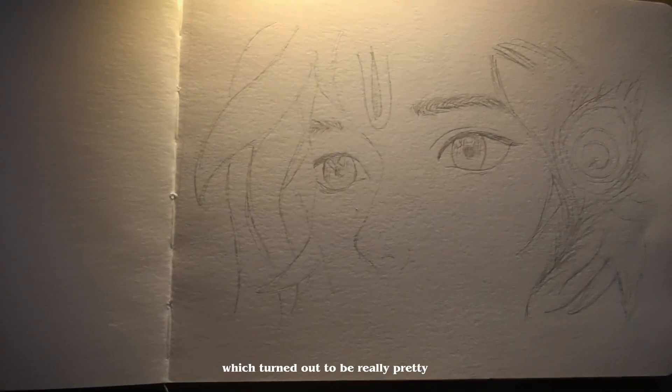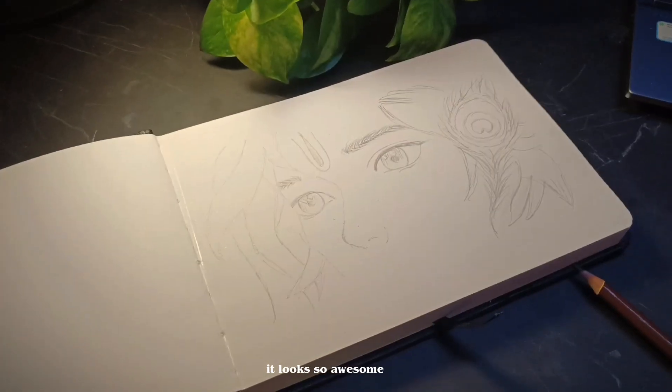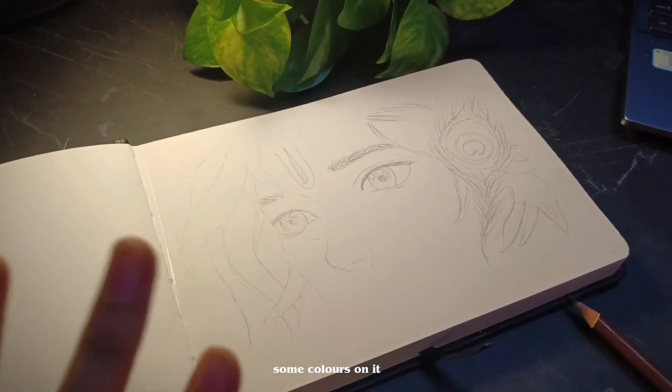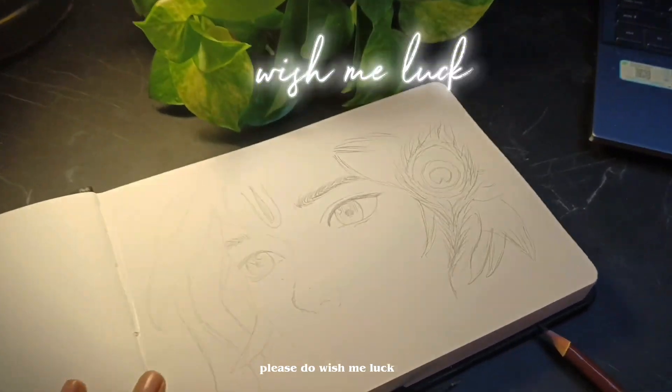Guys, our sketch turned out to be really pretty. I really don't want to ruin it — it looks so awesome. Okay, now we're gonna have to spread some colors on it, which is actually a big deal. So please do wish me luck!